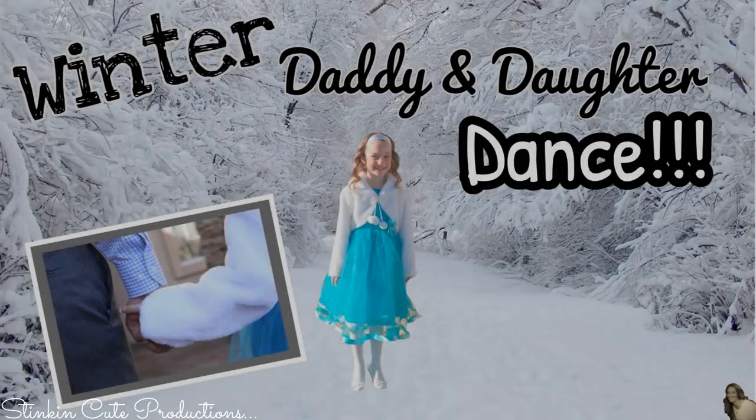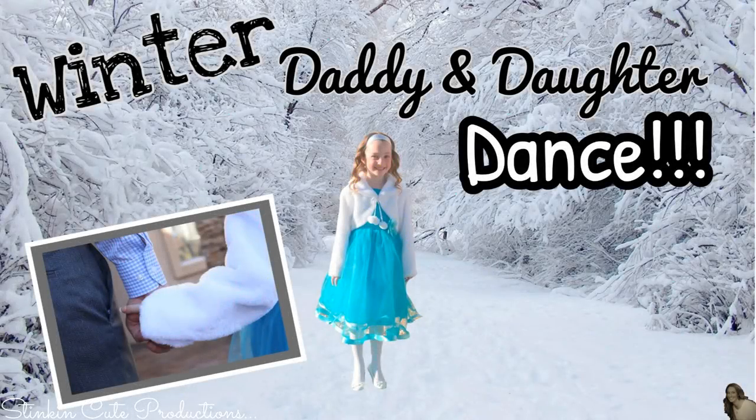Make sure to head on over to Allie's channel this week where you can see her getting ready for her winter daddy and daughter dance. The link is in the description box below and on the end screen of this video.